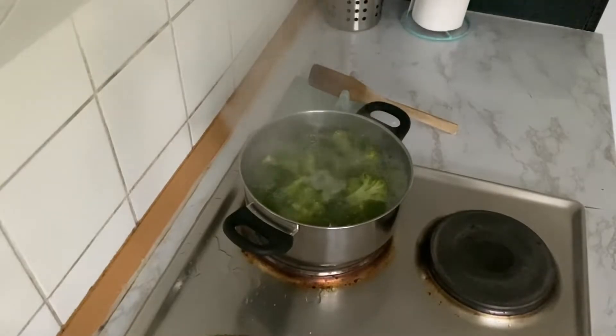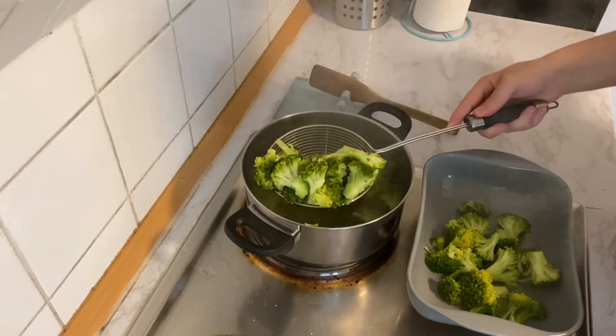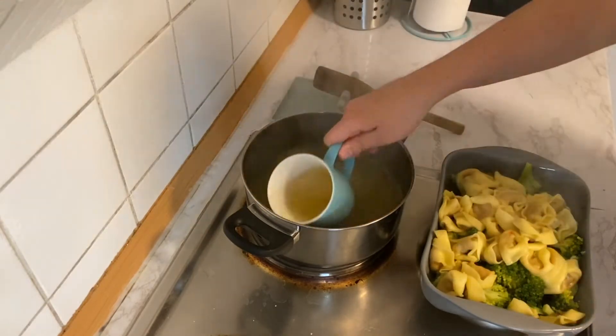Boil your broccoli for around 10 minutes, and when done, transfer them to an oven-safe dish and set aside. Now boil your tortellinis in the same water as the broccoli for the time specified on your package. When done, add them to your broccoli and set aside some of the boiling water.